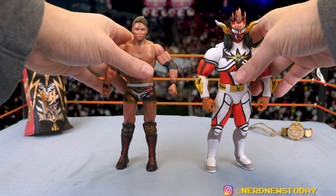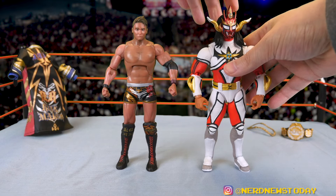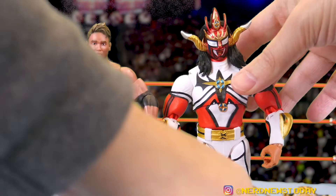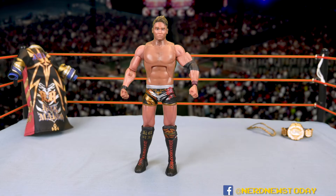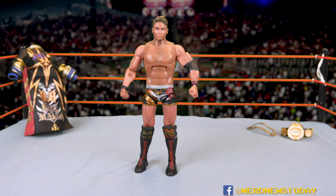Also comparing to the Jushin Thunder Liger figure from Storm Collectibles — Liger actually looks a little bit taller, probably due to the mask, though they're roughly the same scale so you can do figure photography with both. Now, like every character in New Japan, Okada comes with 12 hands total — six different sets. Those hands are identical across most New Japan figures with the same skin tone, except Will Ospreay who has different coloring. Including that many hands is actually quite a bargain.